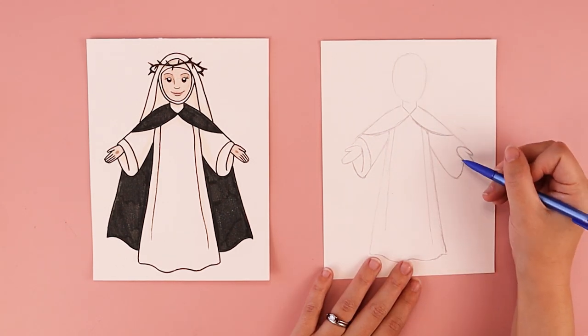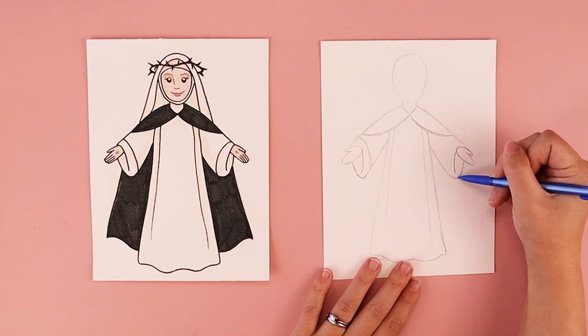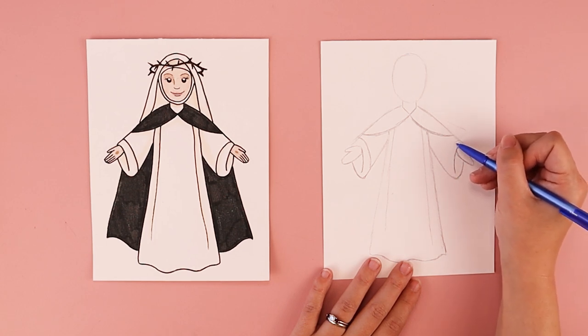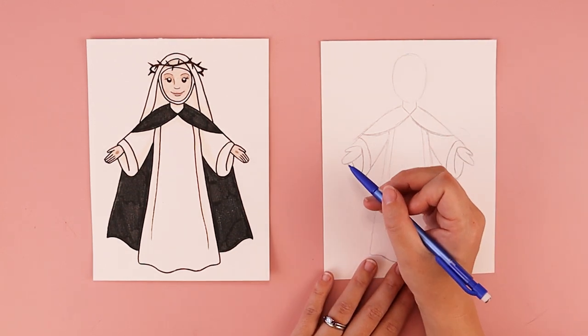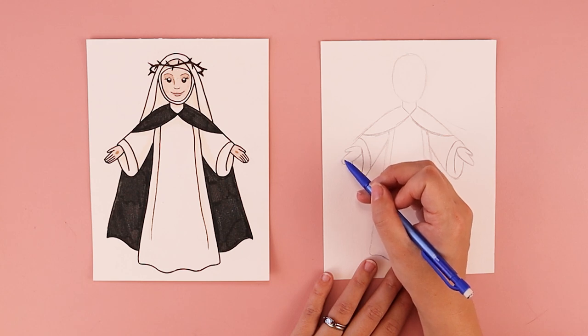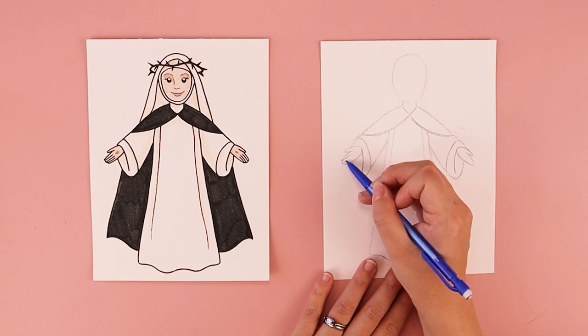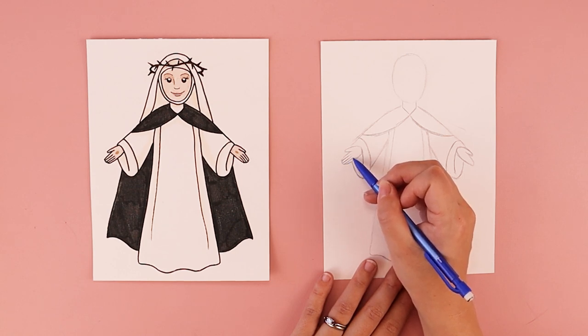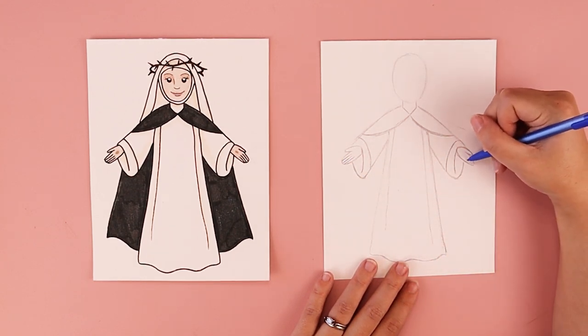We're going to do the same on the other side — one part of the sleeve is a little bit open and does not connect to the bottom, while the other line goes all the way from the top of the sleeve to the bottom. Then we can separate her hands into individual fingers by adding one, two, three lines, which separates that space into four fingers. We're going to do the same on the other side — one, two, three lines — separating that into four fingers as well.